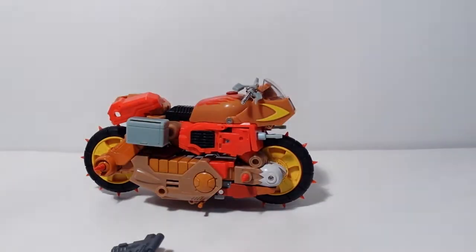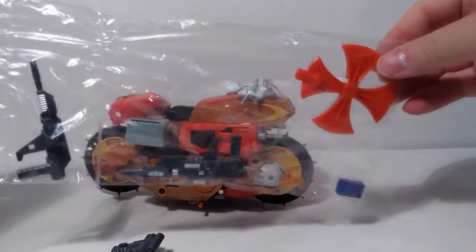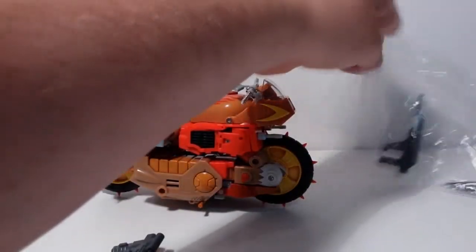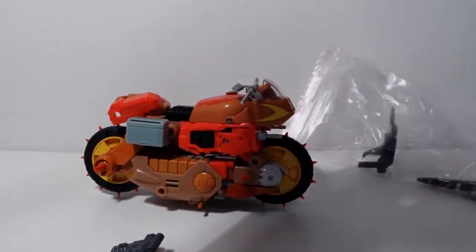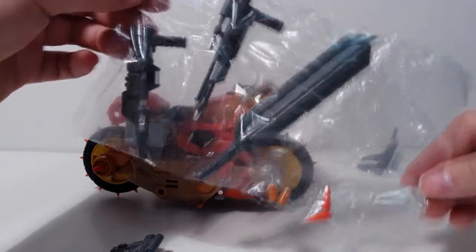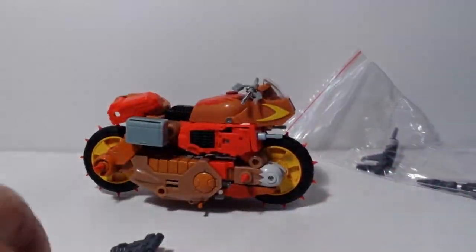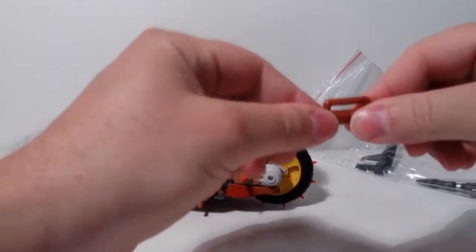They both come with a comic book slash instruction book with some very nice artwork, and they come with their bag of accessories. That's Crash Hog's — I took the struts out and one gun. This is Dump Yard's still-sealed accessory pack. It comes with a sword and slightly different weapons. I don't know what these plugs are for yet. These are the struts that would go on Wreck-Gar.